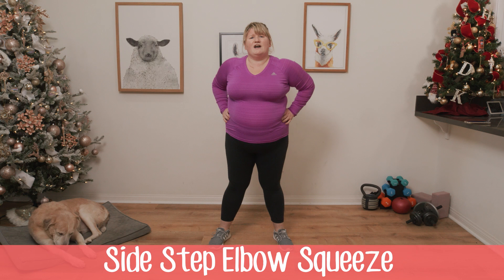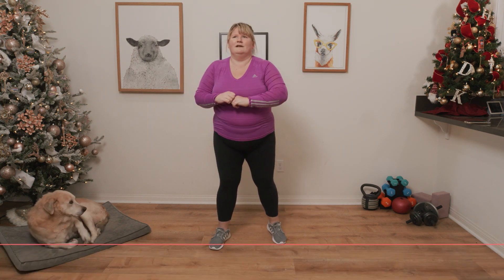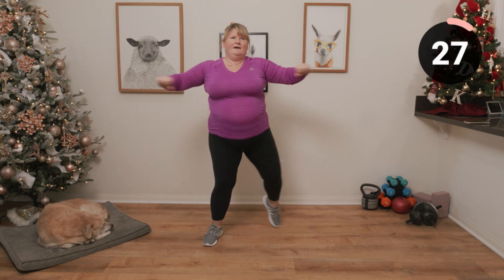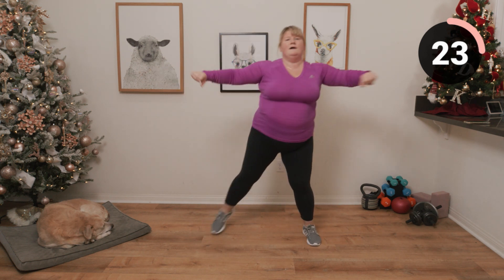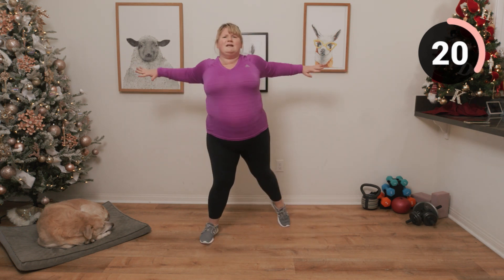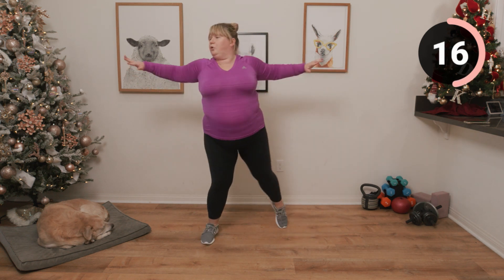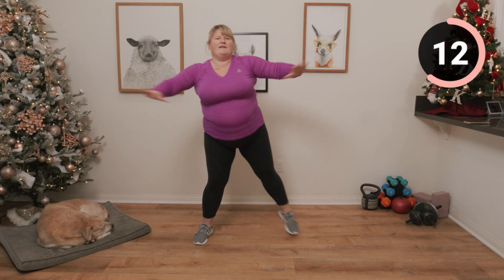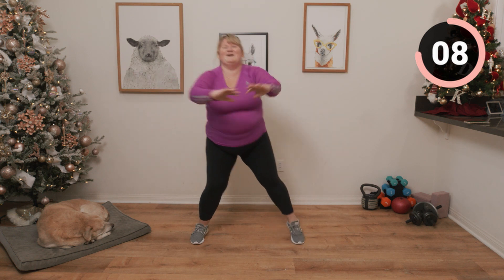Next up we have a side-to-side elbow. You can just go at your own pace — really squeeze those elbows and arms back. It took me a while to get in the rhythm of things. As you know, I'm not very coordinated.